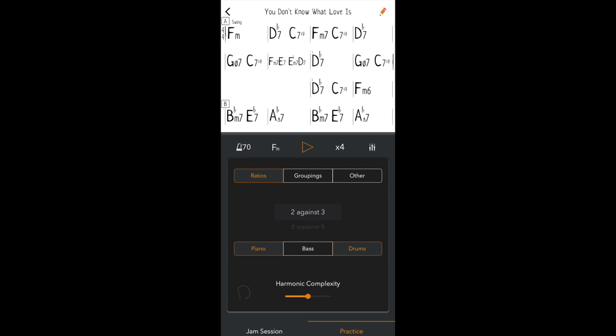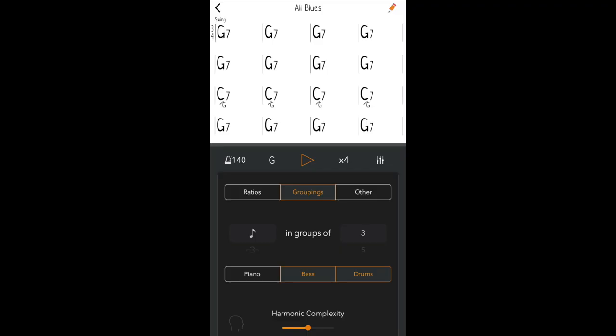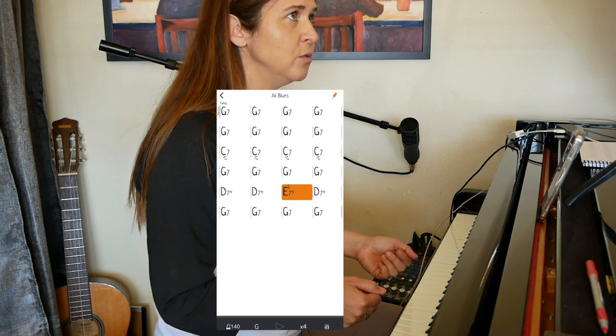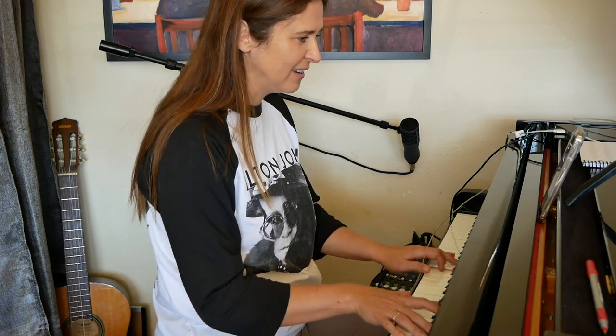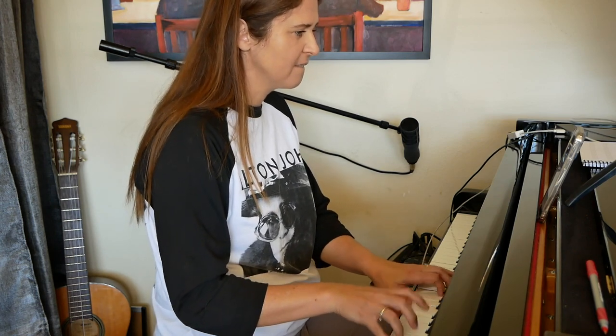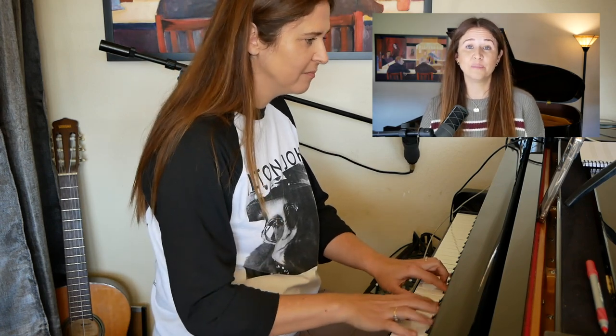Let me show you about practice mode. In practice mode, you can choose to focus on ratios or groupings or other kinds of feels. You do that by simply clicking either on the ratios or the groupings or the other tab. You can also select which instruments you want to take part in these options. Here I select All Blues with eighth notes in groups of three, and I turn on only the bass and the drums. It's a really good challenge to see if you can keep yourself in the original groove even though the band is feeling something else. There's a lot of beauty in that, and then you can let yourself feel it the way that the band does and play accordingly.